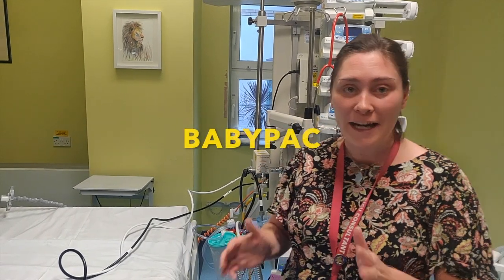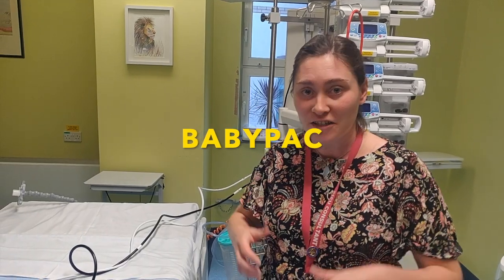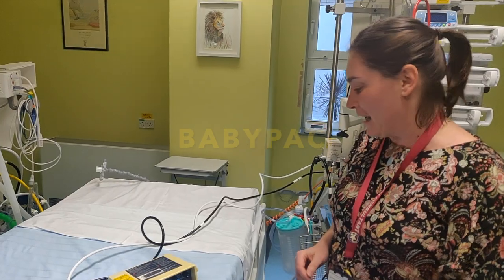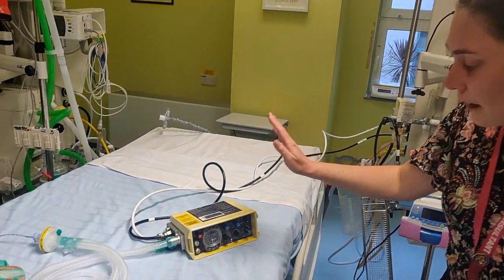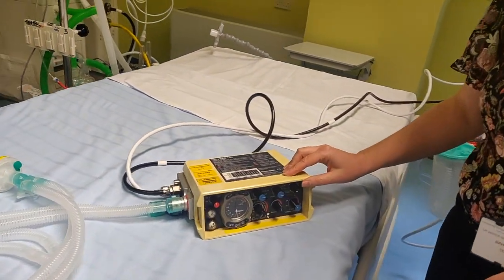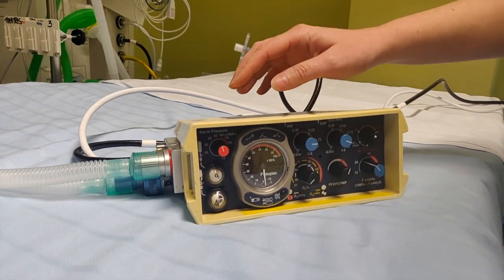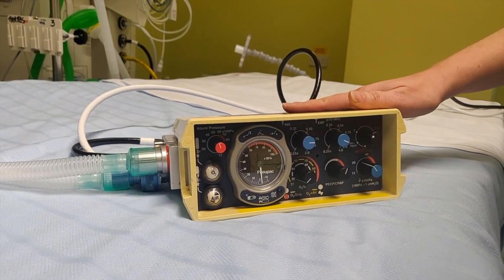Hello again. Here, 15 minutes before starting my shift with the hair already up ready for my patients. I'm going to go through the baby pack because there was a request that we review this ventilator, as a lot of peripheral hospitals use it.